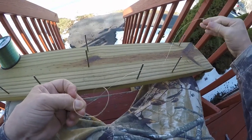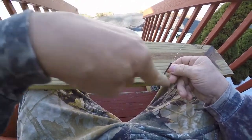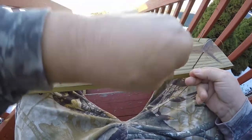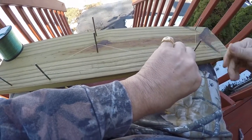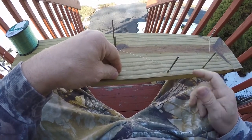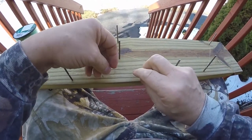Now what we're gonna do is take this tag end off that nail, go from this dropper loop around again, and hang this loop on that far nail again. Just repeat the process — you could do this with an endless amount of hooks for trot lines and stuff like that.